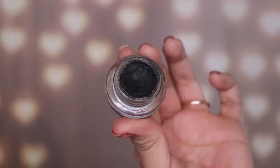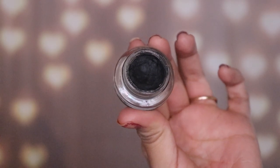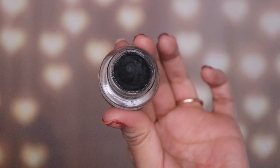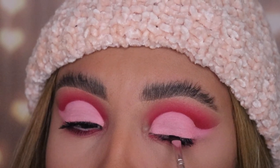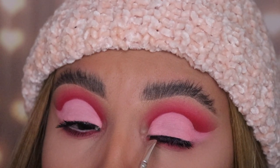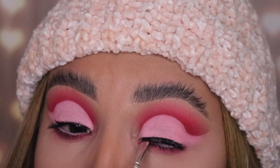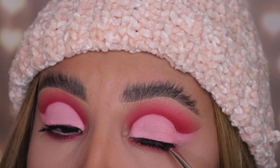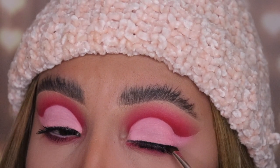Now I'm going in with this gel liner from Maybelline — if there's any drugstore eyeliner I recommend, it's this one. It's very dark and creamy and it doesn't really dry up. I'm taking a tiny angled brush to apply this onto my top lash line, using just a small amount so that my false eyelashes can sit on top of it and it helps my real lashes blend in with the false ones.